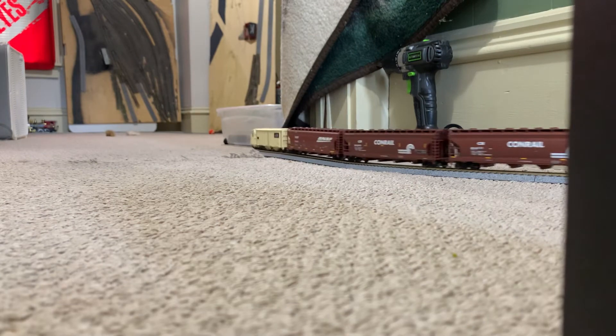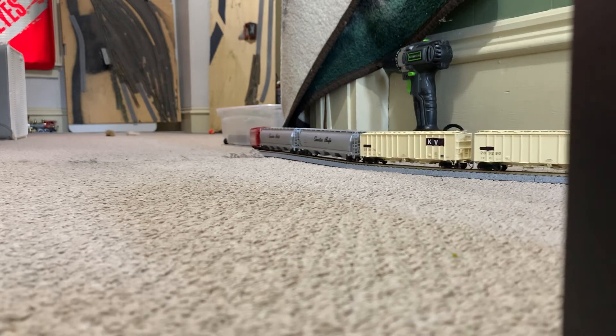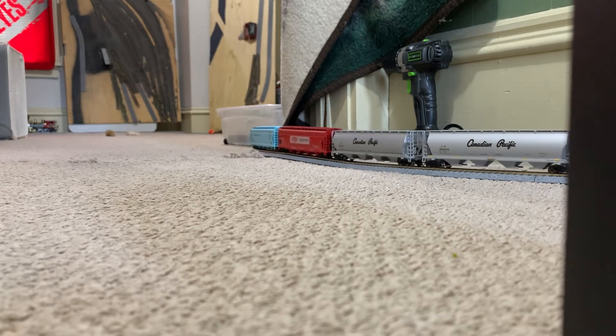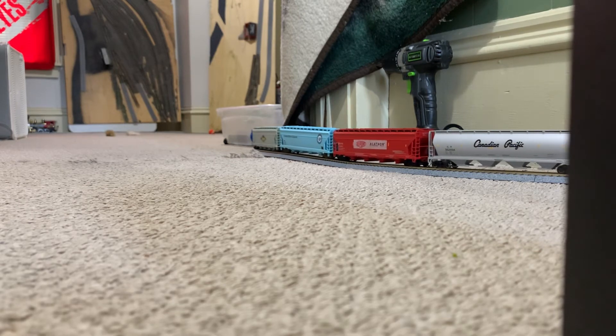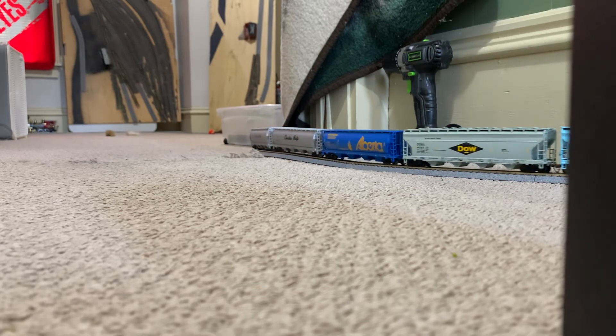You've got to slow down, slow way down. Who derailed? Yet again, a Scale Trains car — wheels came off the track. But you don't have to stop; that's a simple quick fix. Let me get you guys a look at the train.